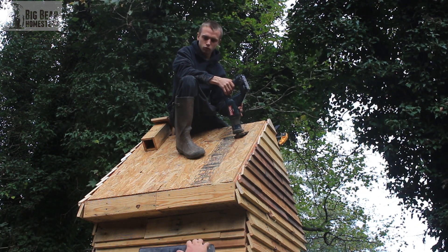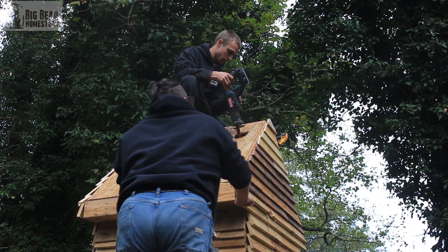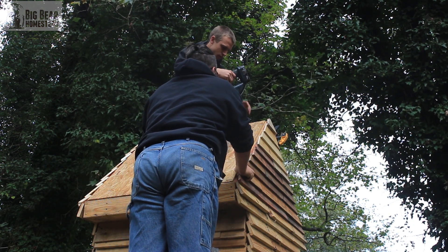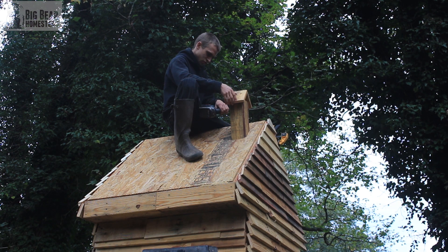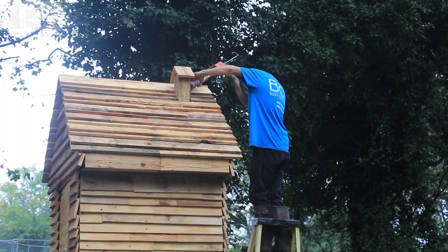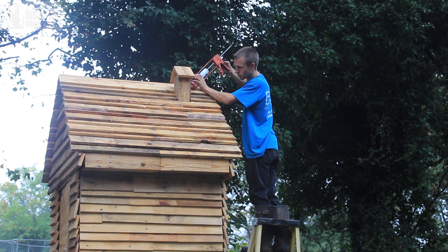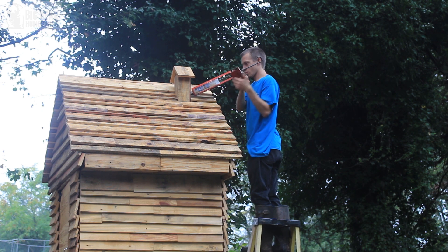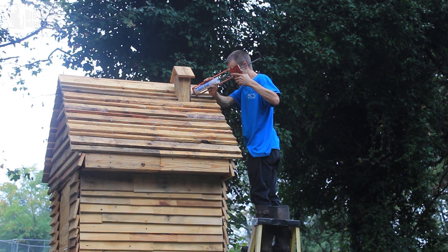He started cutting around to try to make it fit, and by the time Robin and I got home I had to coach him a little to get the chimney in there. After a few trials of trimming it, he got it to fit. We caulked around it because even though the fit was tight, we had a rainstorm and rain was going down inside the chimney, so we caulked around it to prevent rain from getting into the smokehouse.